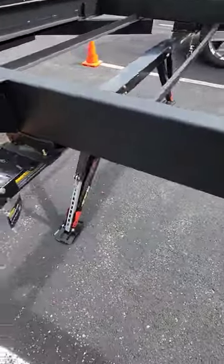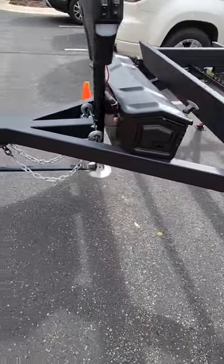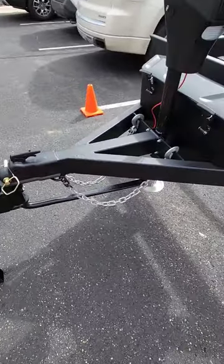Then up front here, stabilizer jacks. That is pretty awesome.